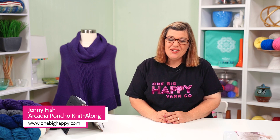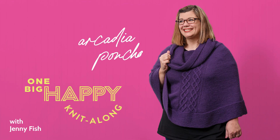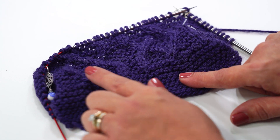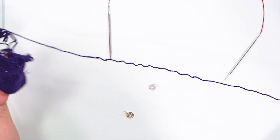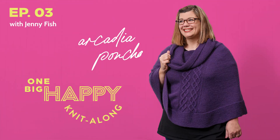Hi, I'm Jenny Fish from One Big Happy Yarn Company. We want to be your local yarn shop no matter where you are. Welcome back to the Arcadia Poncho Knit Along. Now that you've had some practice working the cables in this poncho, I want to give you some empowerment over your knitting. We're going to go over simple modifications, how to fix any twists gone wrong, and how helpful a lifeline really is. If you still need supplies, check out our kits at OneBigHappy.com. Let's get started.